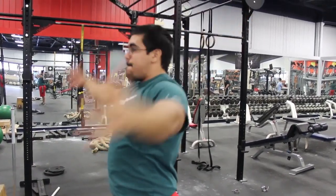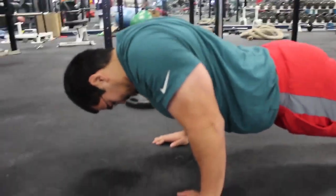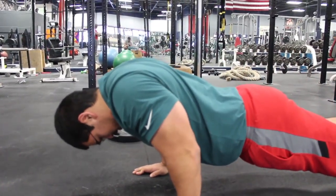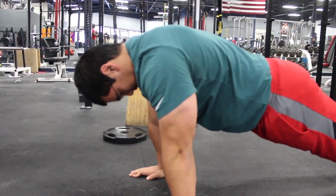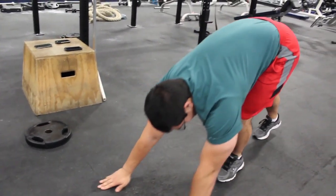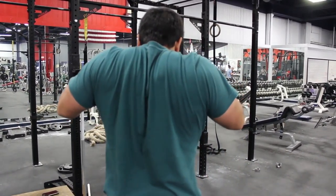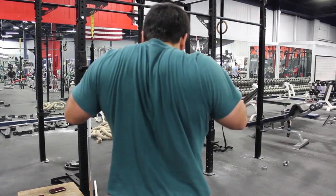The two final shoulder exercises are scapula retraction. Tomás is going to show us the push-up version — this warms up the scapula and the shoulder cuff. Key things to think about: retract the scapula all the way back and keep your arms completely straight. The next version is a standing scapula retraction, which is essentially the same thing just standing up. This is very important for bench press as well as military press.